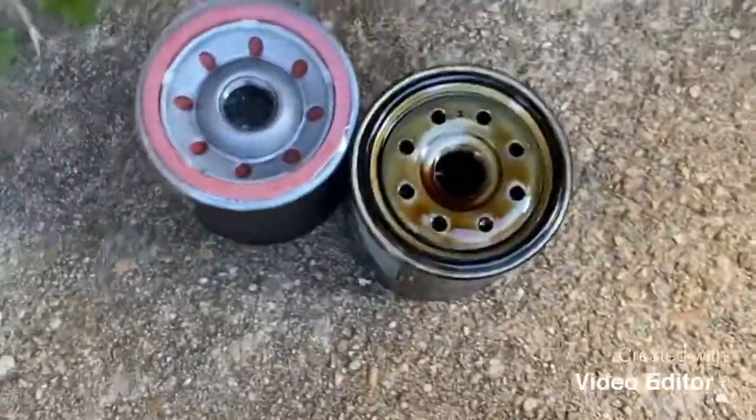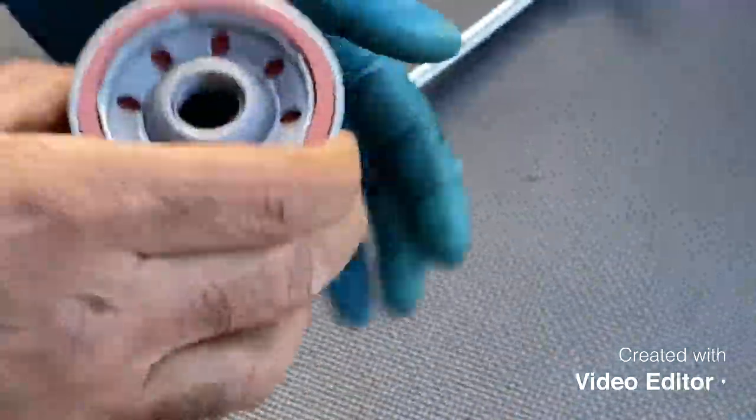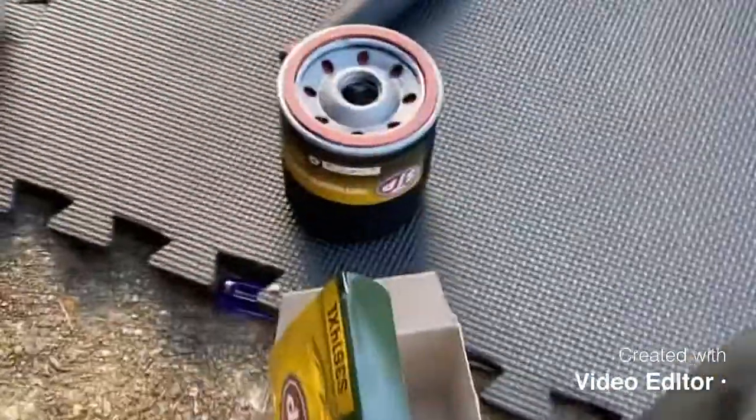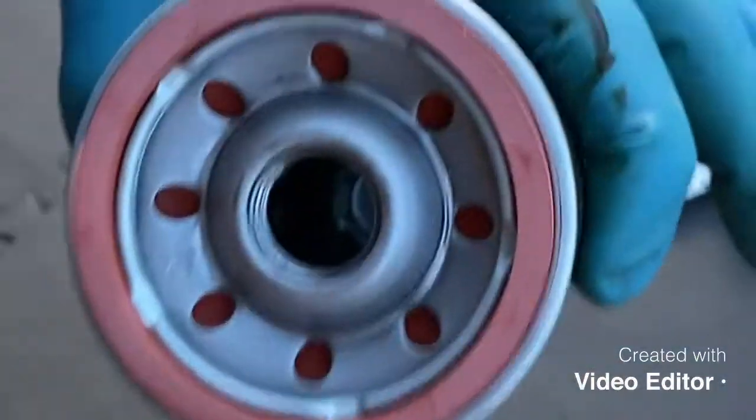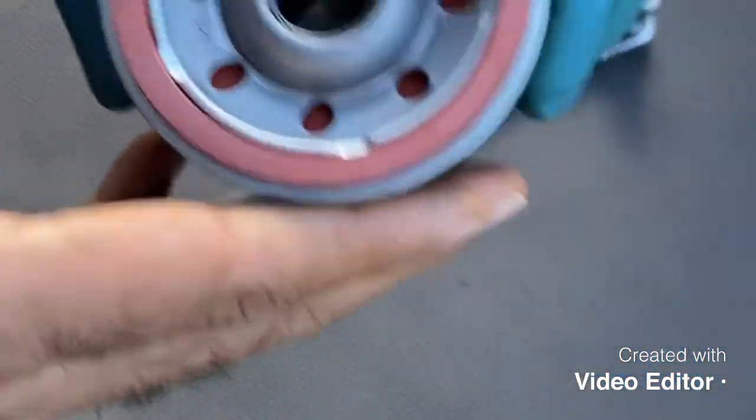There's the oil filter, guys. You can see the new and old filter — they're the same filter, just a different brand. Before installing the new filter, put a little bit of oil inside the gasket on the filter — don't fill it up because it'll drain out. Just make sure you put in a tiny bit so it's not 100% dry.